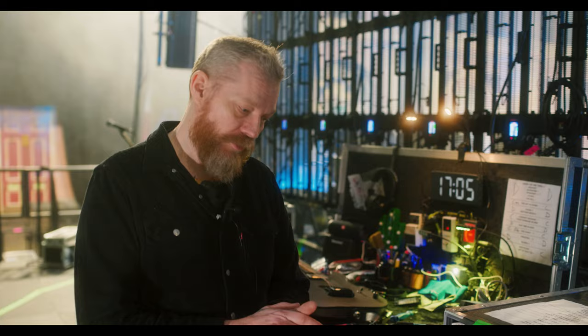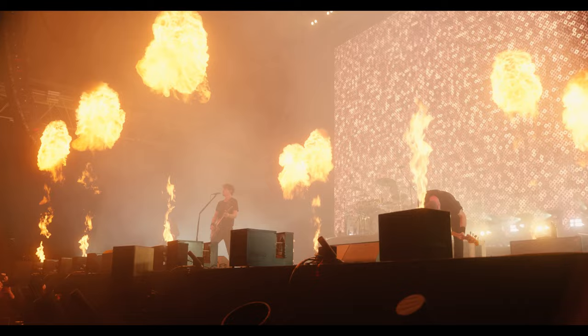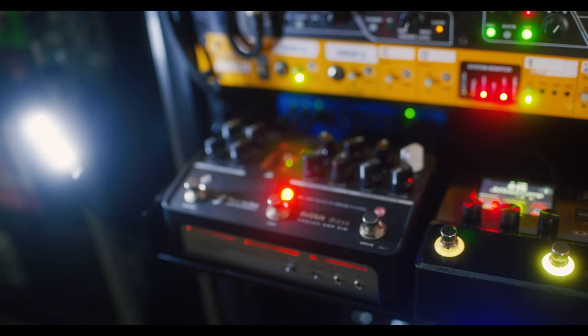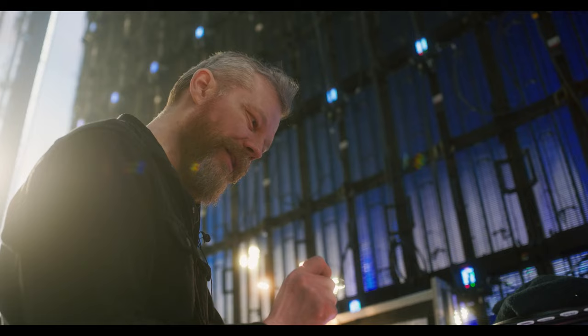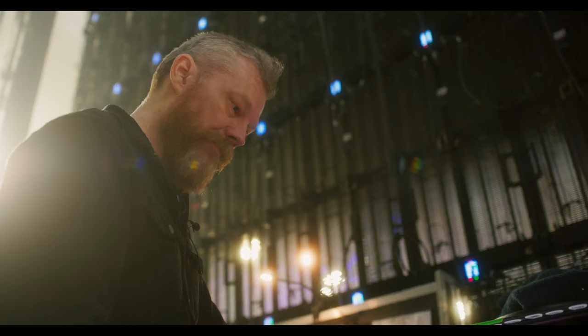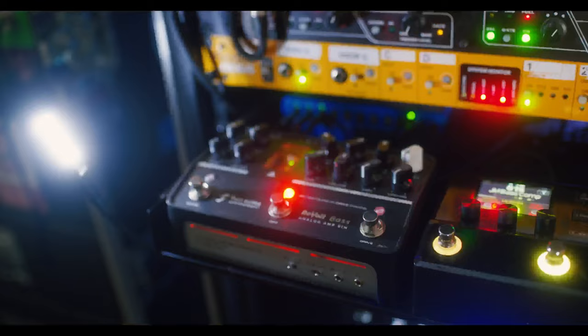We've been going back and forth quite a bit with the bass tone, trying to figure out what the sound is going to be. We hadn't been able to find that exact sweet spot, but after we changed to the Two Notes, we did a few tweaks — added a tiny bit of compression and we're golden. We were trying to find a little more precision, so we dialed back the bass a tiny bit and added a little bit of middle. Then we haven't touched it since.